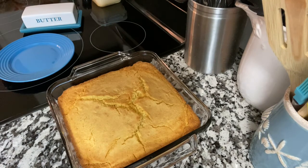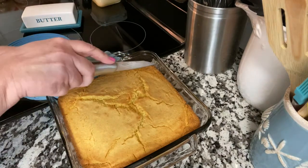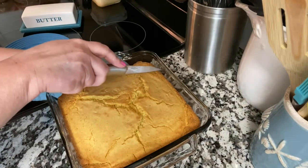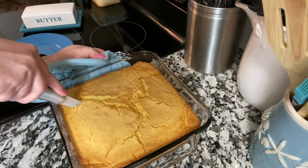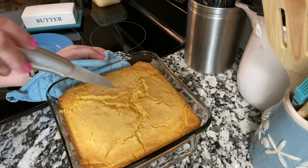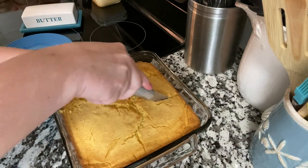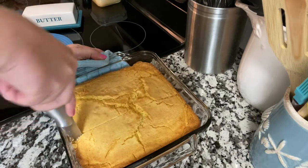I've got the cornbread out. It's been sitting here for just a few minutes cooling. To test it anywhere near the center, I just stick it in and make sure it comes out clean — that's how I go. The time is just a reference point because everybody's ovens are different.